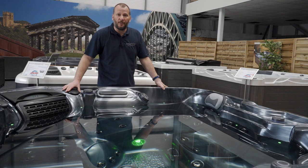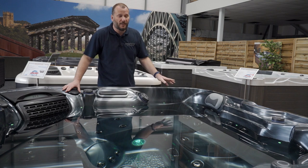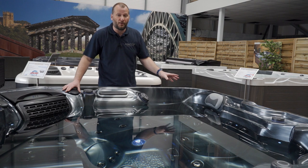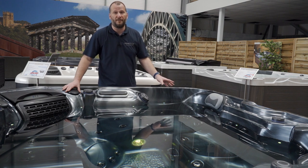One of the key upgrades on this model is the upgraded lighting. It has your standard water level lighting, but a really nice feature that's been introduced is the backlit jets — plus, if you look at the corners, it's got an all-new deck lighting feature.